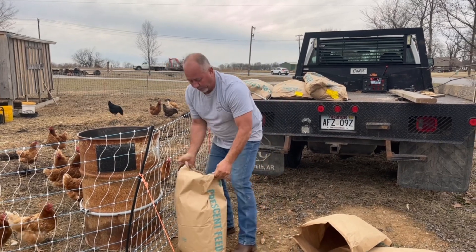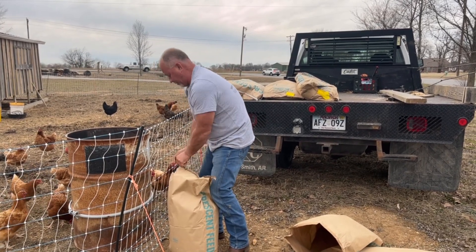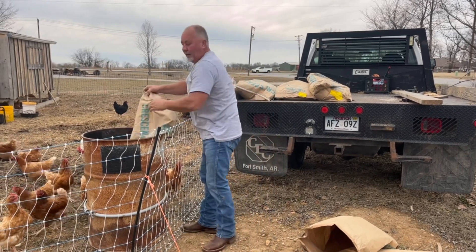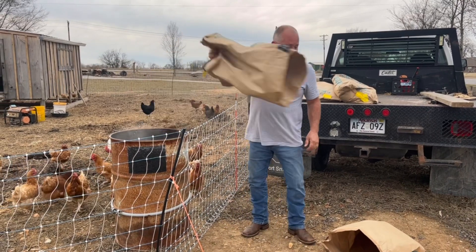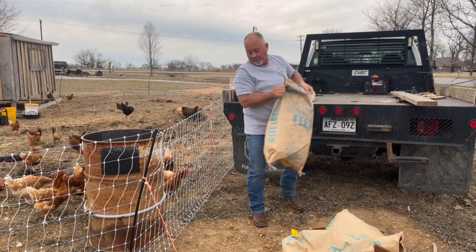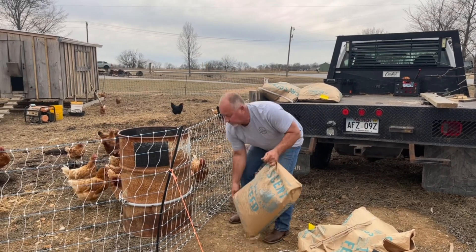Ever since then they haven't been laying. I do want to gauge it — see where we are compared to summertime and all that. I also need to figure out how often I want to move them. I'm thinking this will be my gauge to go through, see how much feed I go through. Every 300 pounds I move the chicken coop — something like that. Just trying to be resourceful, trying to make some money.